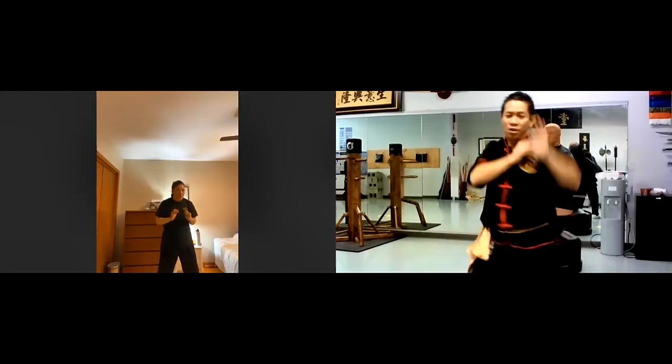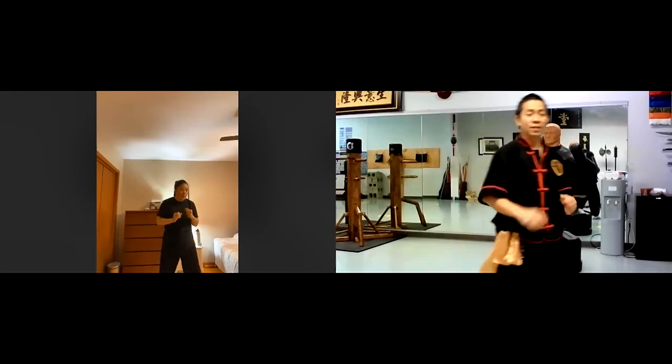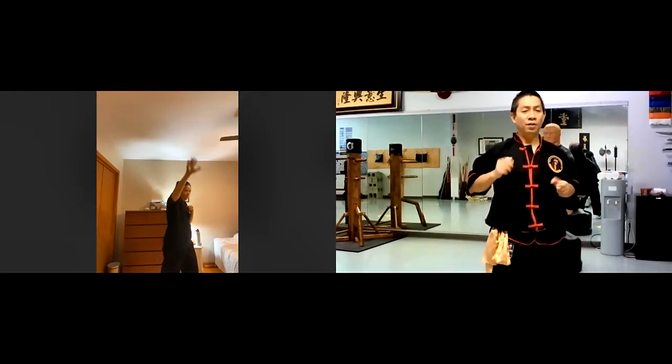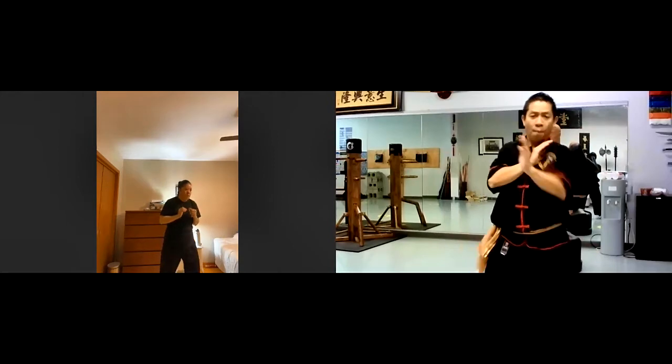The difference is that in the form we want my hip to turn at the same time so we get more power. The form doesn't turn, but now when you actually apply it, we want to do that with the turn — adding more of your body. That's the first tool, and when you learn that, if I can do that with my punch forward, the first technique we learn: block and punch him. Both hands — one hand block, one hand hit.